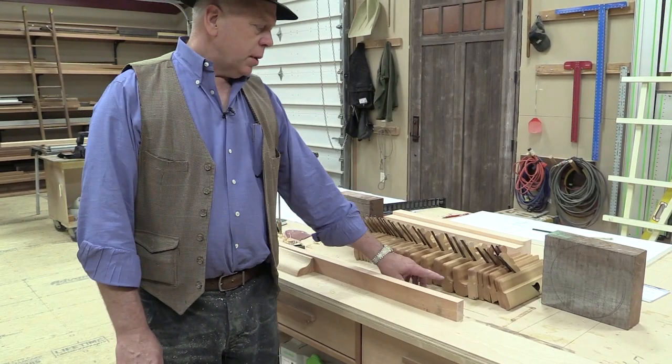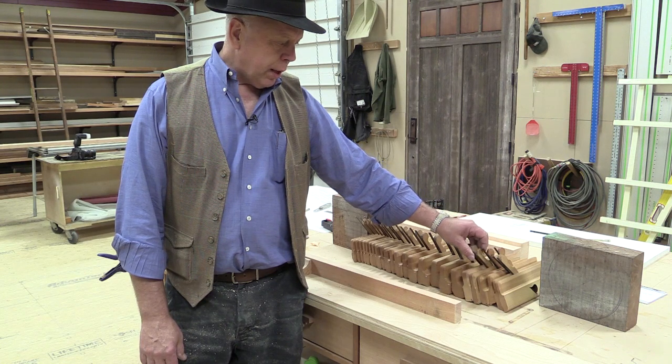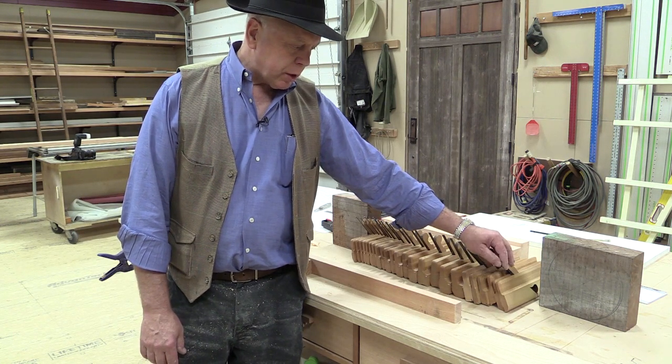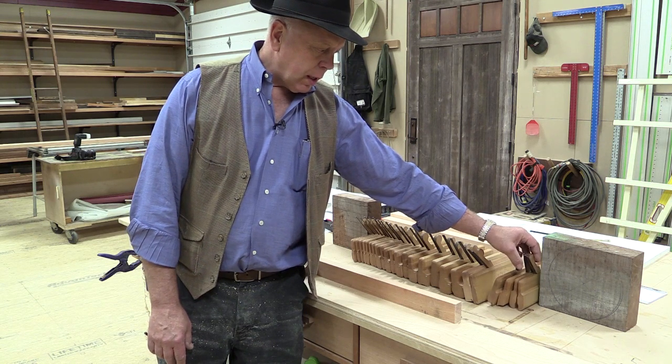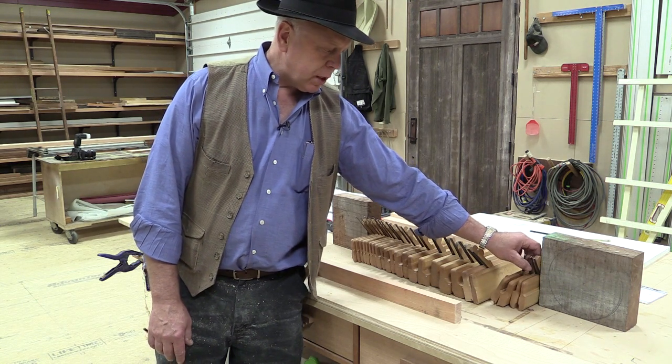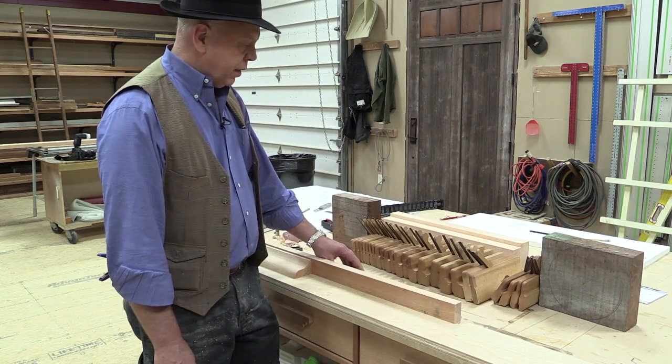This is a standard half set of molding planes with two rabbit planes and a couple of specialty planes. For most people, you don't need them — there's only a few circumstances that you would really require them. So let's look at what most people would find beneficial.